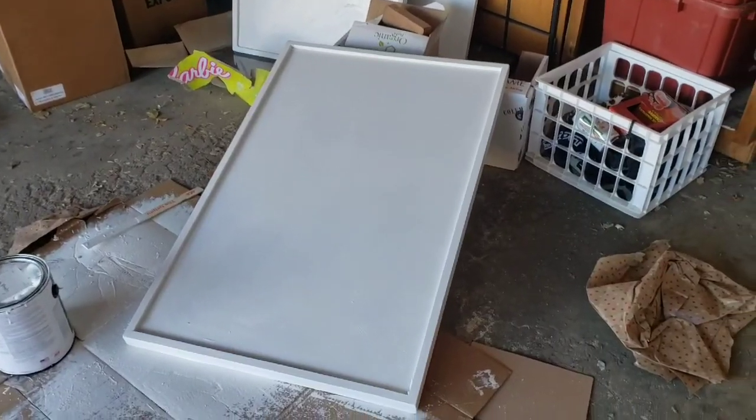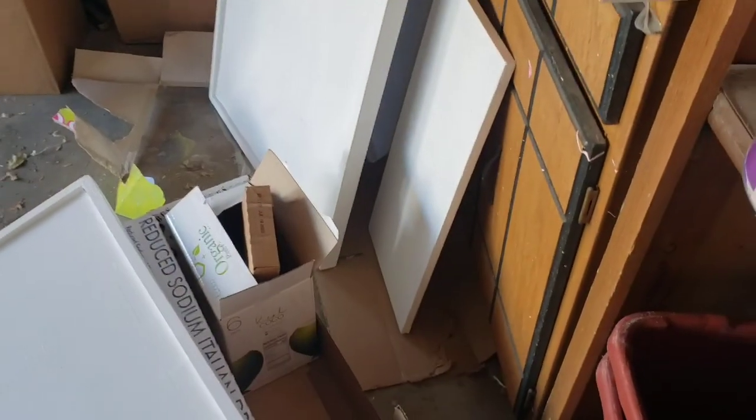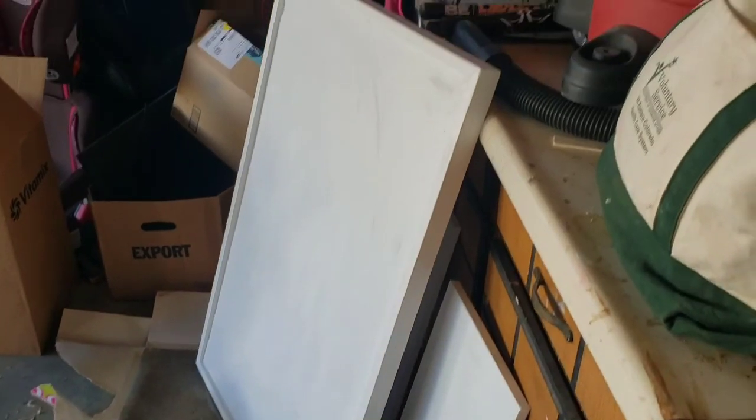Sanding the boards down now — getting ready to paint them white before I cut the holes. Everything's painted. I decided to paint both sides since particle board tends to flake off, so I thought I'd go ahead and seal it up.